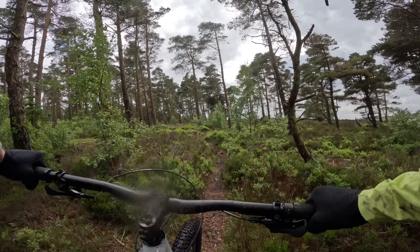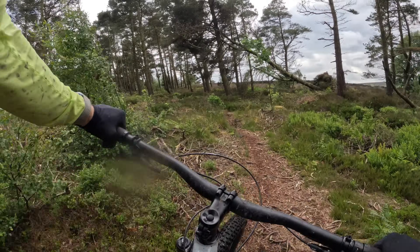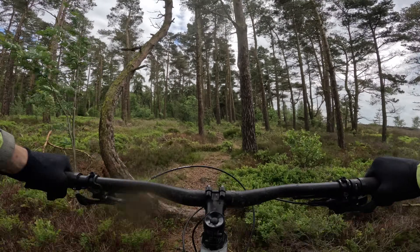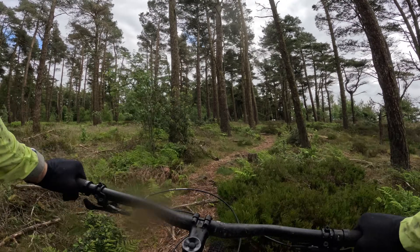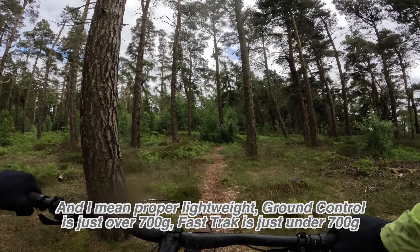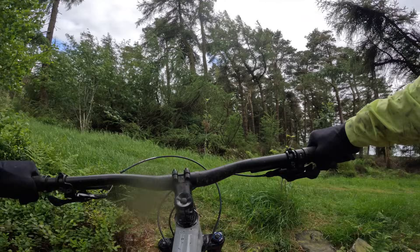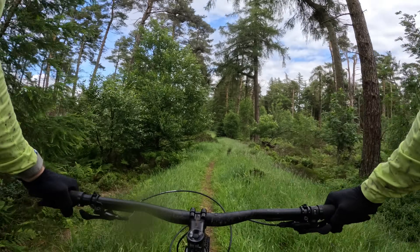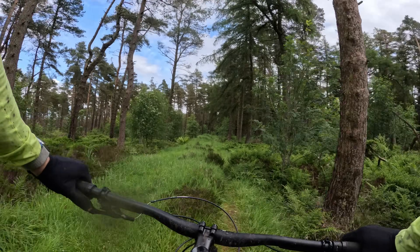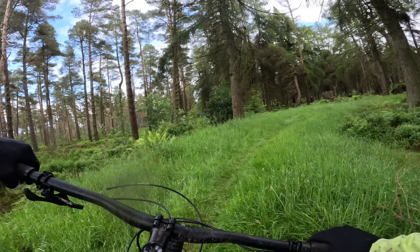Another place where you really gain in terms of speed and responsiveness is the tyre spec. It's pretty much the same as you get on the Epic — Ground Control all-rounder on the front, and Fast Track — reasonably grippy but very quick XC tyre — on the back. They come in lightweight Control carcass, so properly light tyres. They do come in T5, which is the harder compound with Specialized off-road tyres, so you are going to slip around more on roots and wet rocks, but rolling speed on these wheels is absolutely remarkable.